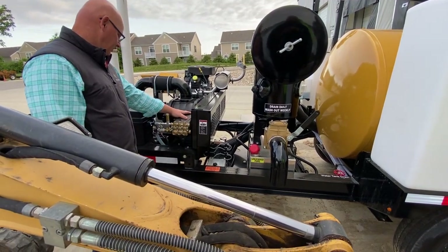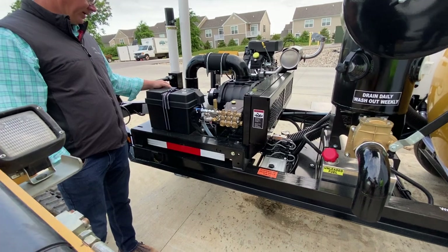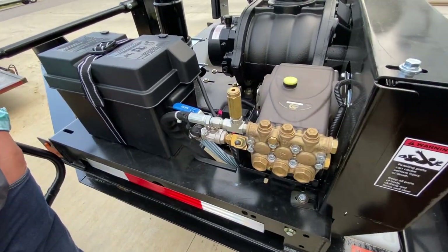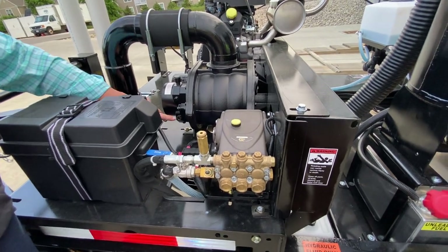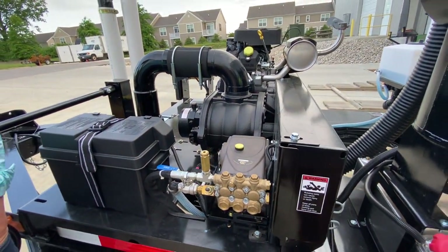Your water pump is right up here — it's belt driven with an electric clutch. The battery is just in a basic battery box, so everything is open and accessible. The blower runs on gear lube. There are sight glasses on it on each side of the lobes to see the oil level.